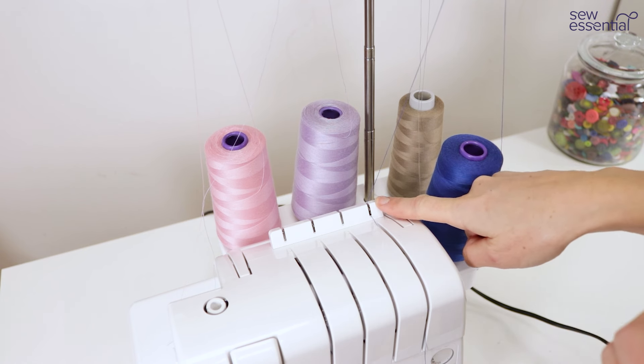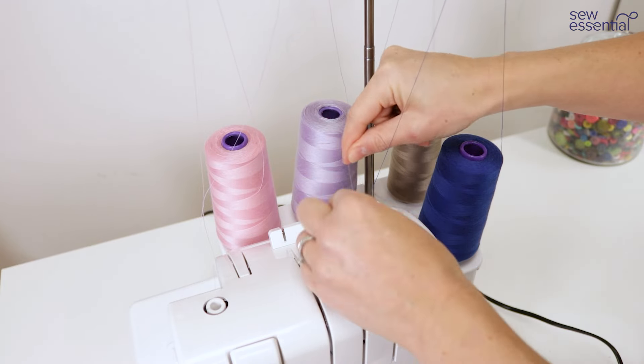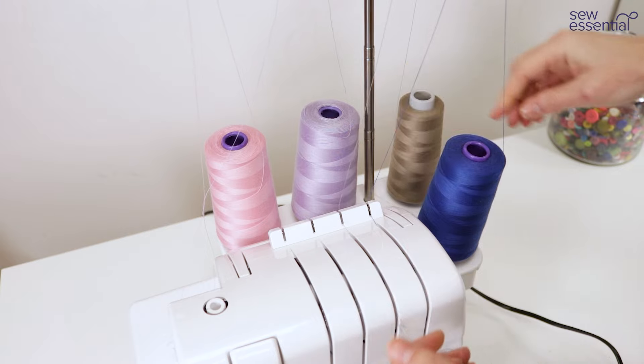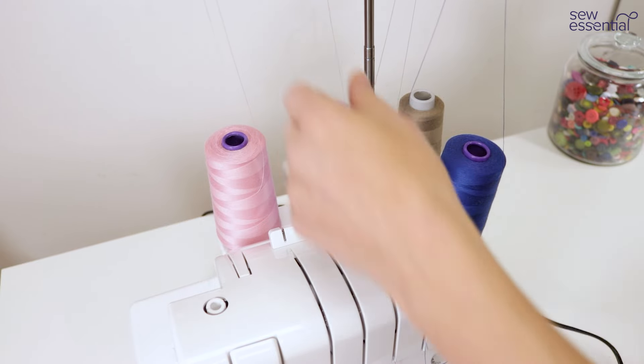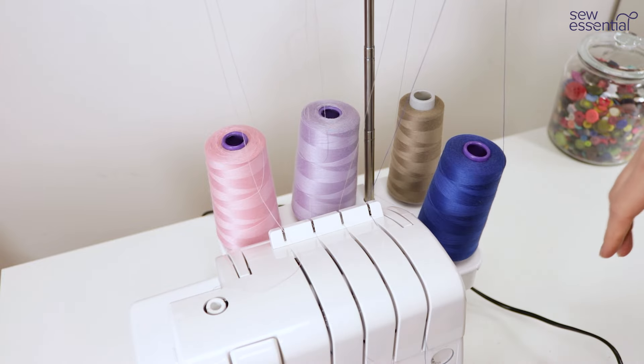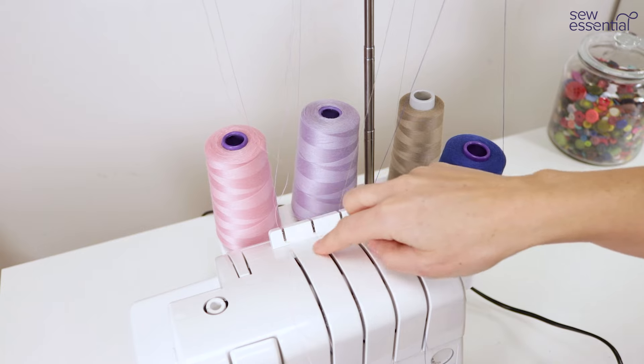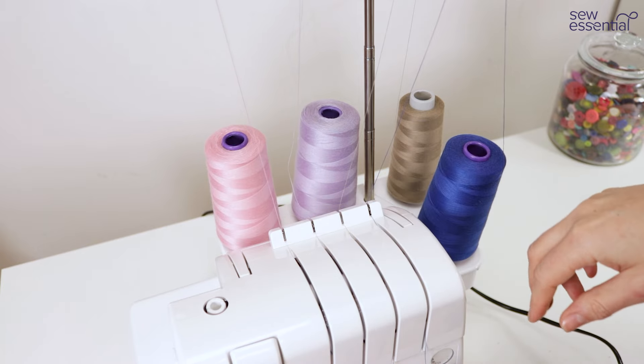This automatically sets the correct tension for your stitch. Once you've chosen the correct stitch on the machine you don't have to worry about fiddling with tensions, which is another massive time and frustration saving factor. You can literally go from sewing a piece of denim to sewing a piece of jersey without having to worry about tensions.